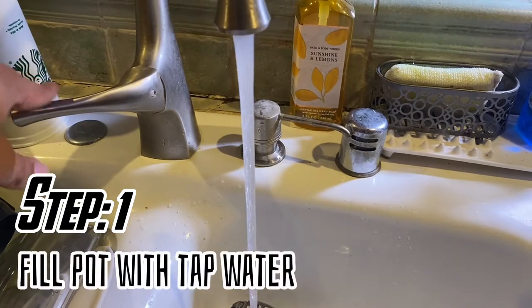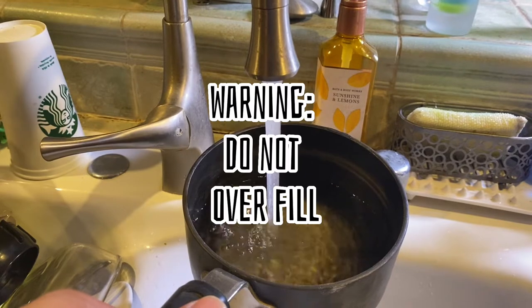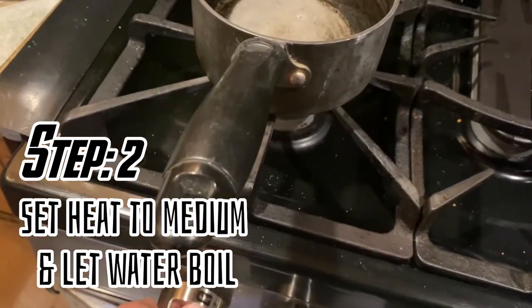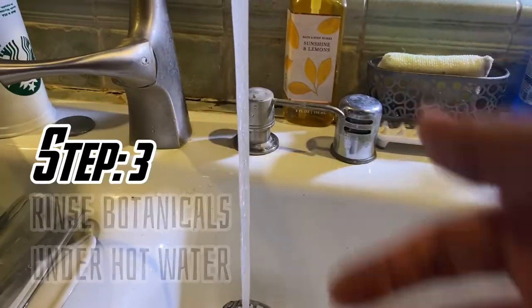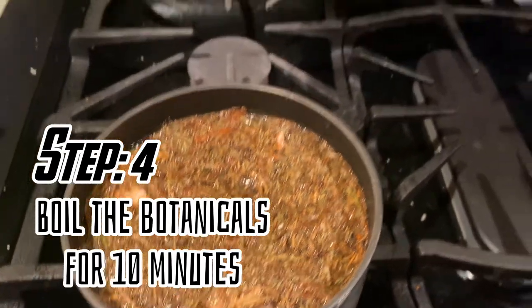Step 1: Fill your pot with tap water — it doesn't have to be dechlorinated. Step 2: Set the heat to medium and let the water boil. Step 3: Make sure you rinse your botanicals under hot water; I like to do it for around 30 seconds or so. Step 4: Once you've got your water boiling, put your tannins in and let them boil for 10 minutes.